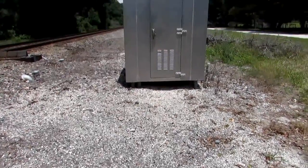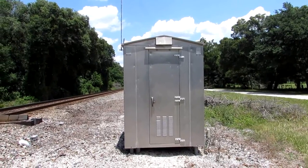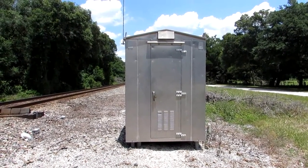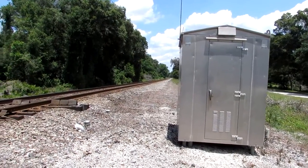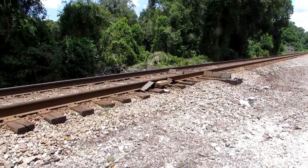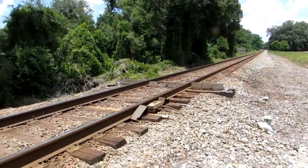Hello there. This is the Dade City defect detector at AR825.9 on the CSX, on the Wildwood subdivision — or what used to be the S-Line.